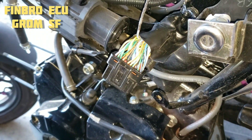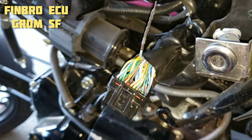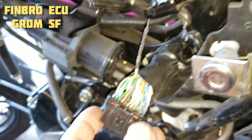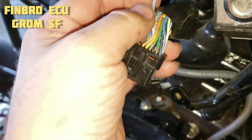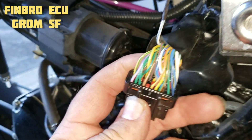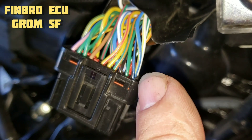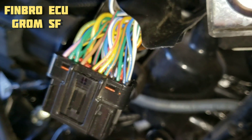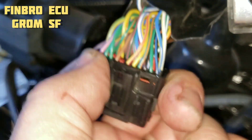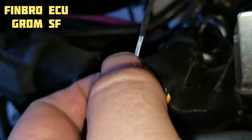What's up guys, this is just a quick video if you're doing the Finbro ECU on a Honda Grom SF. We could not find another video on the SF so I'm just gonna put this on YouTube. The wire that you're gonna pull out is the blue and white wire that is in slot number 18. You can see here they are numbered one on this side through 11 on the top — there are 33 pins total.